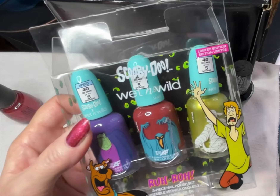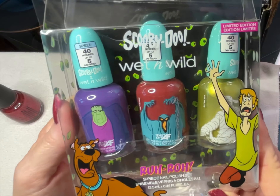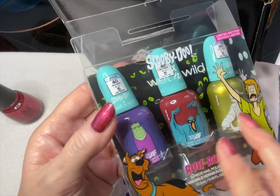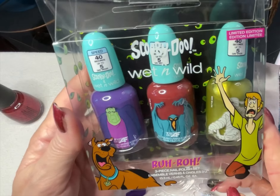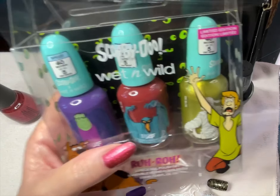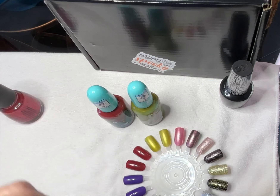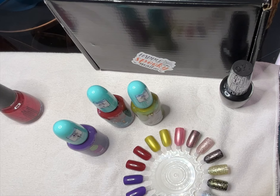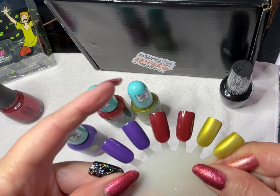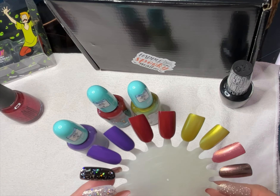Let's get into this Wet n' Wild and Scooby-Doo 'Rut-Roh' Halloween 2023 collaboration. I'm loving these collaborations from TV shows from my childhood — I absolutely watched Scooby-Doo all the time. We've got Shaggy and Scooby here on the packaging. On my swatch wheel I have these three colors, one coat on each of two nails, and we'll do a live swatch of the second coat on them and see how it goes.